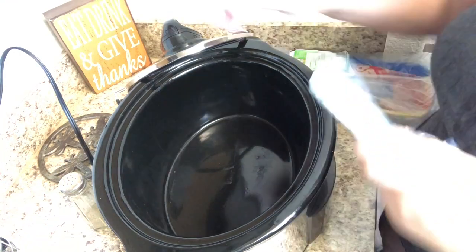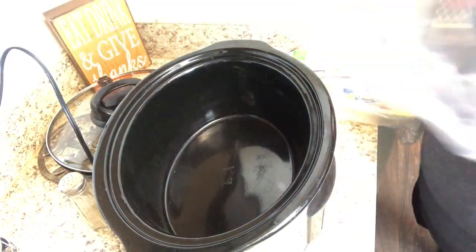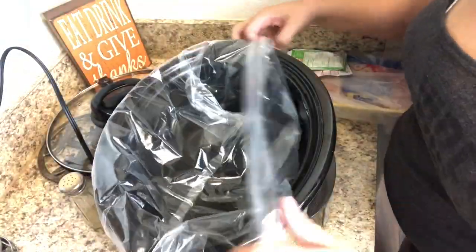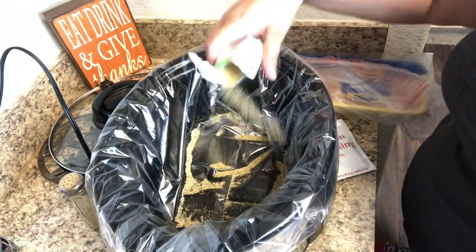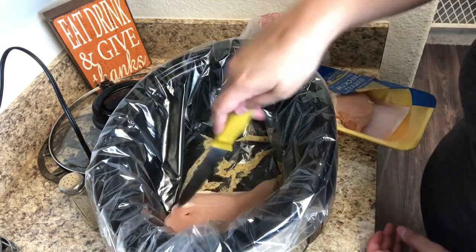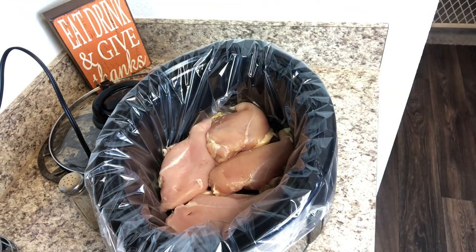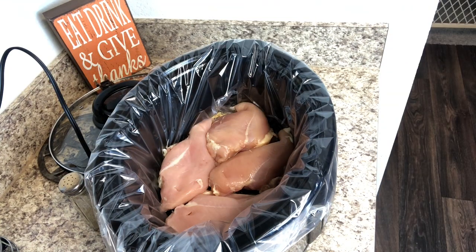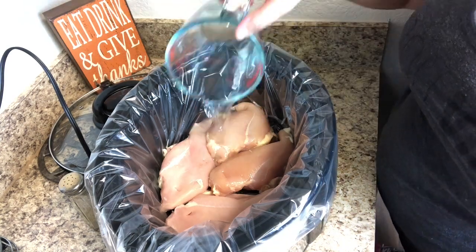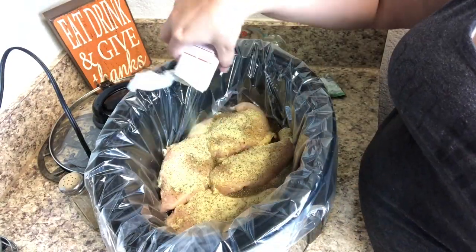While we're waiting for the oven to finish preheating, we are going to move on to some crockpot chicken for Charlie and I to have for dinner this week. So I'm just going to throw in a crockpot liner. I've shown this recipe recently in my four dump-and-go crockpot meals video, so I'm not going to go into a whole lot of detail. Basically I'm just doing some Italian chicken — Italian seasoning, chicken breast, and some butter, cooking it on low for about four to six hours. Go watch my dump-and-go recipes to get the full recipe.